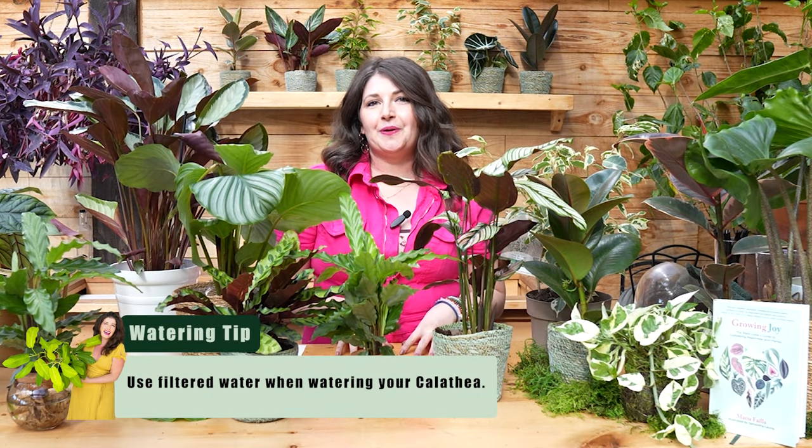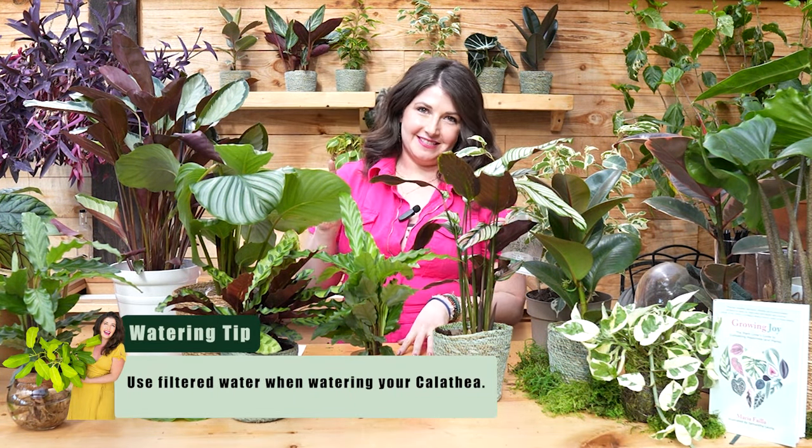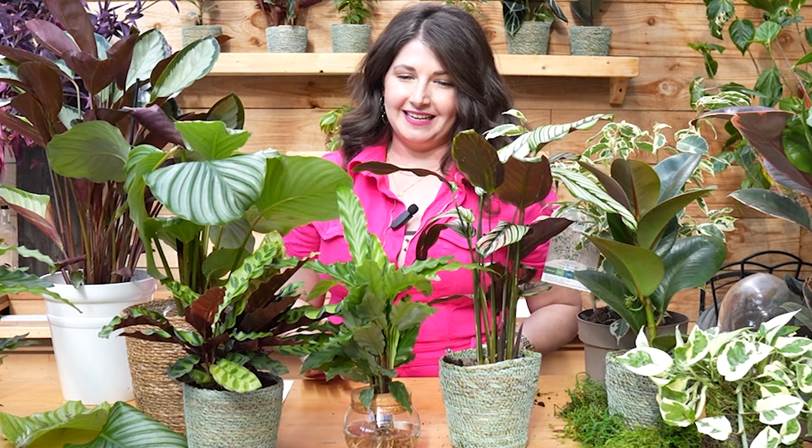One last thing about calathea — it's hard for me to advise because I don't believe in it, but it's true: calathea like filtered water. I don't like it when my plants drink fancier water than I do, and I used to really resist this. But calathea are very sensitive to some of the harder minerals in water. If you're watering your calathea and noticing white residue on the leaves or a lot of browning, it could be a water issue. These ladies get my Brita water — I drink from the tap, but they get Brita water.